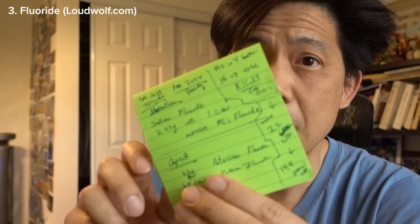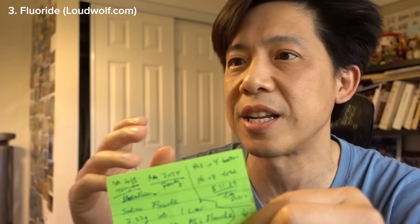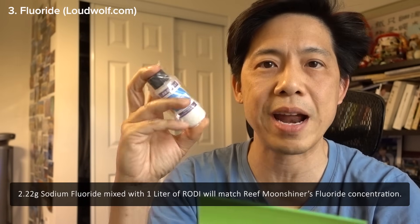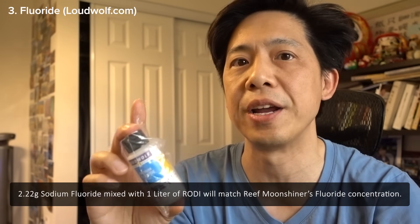This is when I pulled out my notes. Back in March of 2023, my reef sensei, the DIY king, the budget reefer, Jim Telegram, hit me up and said, hey, did you hear about this DIY solution for fluoride? And he actually told me the recipe. Now keep in mind, when Jim hit me up, this was just a general DIY recipe for fluoride — it had not been matched up with Reef Moonshiner's fluoride solution yet. But later on, apparently somebody matched it up. Two years later, when I ran out of fluoride, I came across Jim's message again, and also the follow-up from Randy on Reef2Reef. Basically, 2.22 grams of sodium fluoride from Loud Wolf into one liter of RO/DI water will match the Reef Moonshiner's fluoride solution.